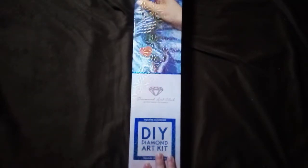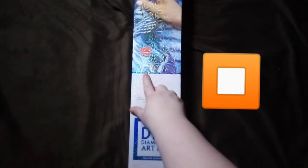So as you can see we've got a Diamond Art Club — it is a square. You can tell by the green and blue band, and obviously that big blue square here.